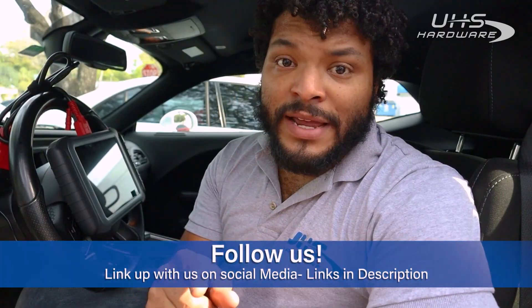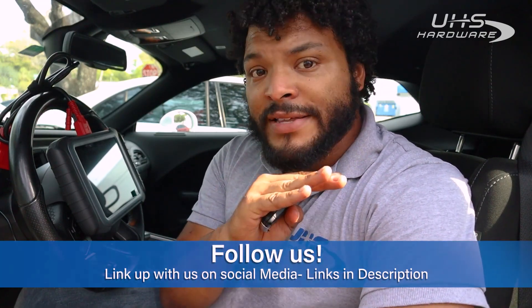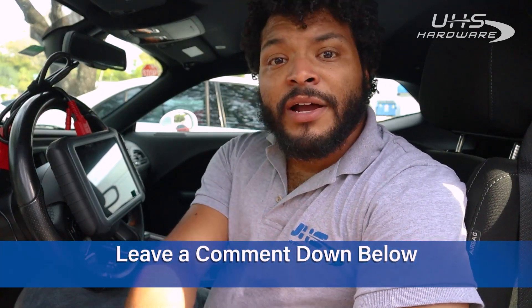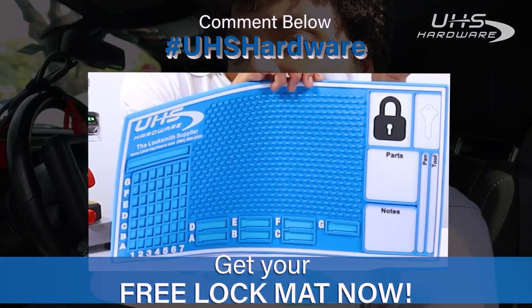As always, make sure you like and subscribe, and hit the bell below so you're alerted every time a new video comes out. Follow us on all social media networks — YouTube, Instagram, LinkedIn, Facebook, and Twitter. We have all kinds of giveaways and new things coming out all the time. Leave a comment below — we want to hear from you. If you have suggestions of vehicles or devices you want us to try, let us know. If you're looking for free useful swag from UHS Hardware, leave hashtag UHSHardware in the comments and we'll get a brand new free lock mat out to you. I'm Louie for UHS Hardware — thanks for checking out the video, catch you next time!